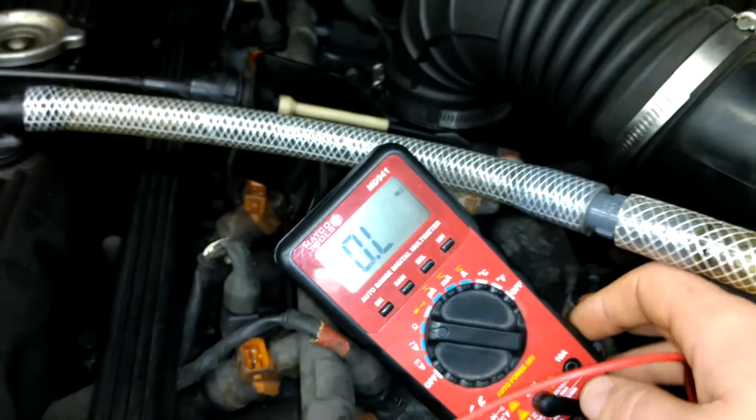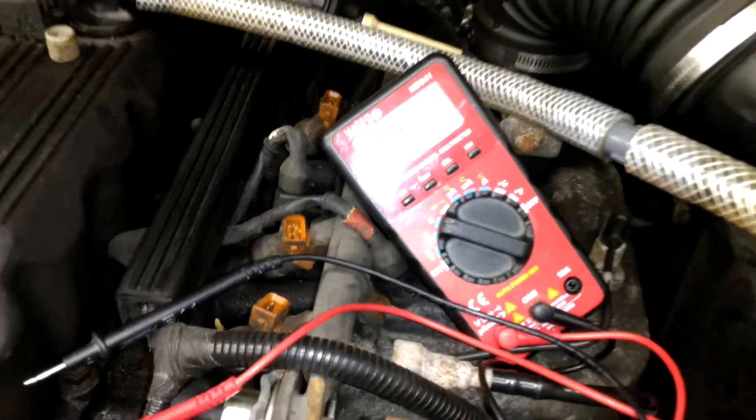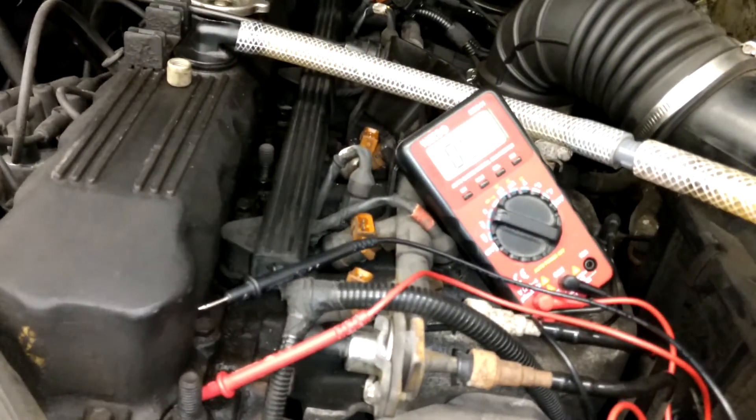Basically what you do is go down the line and check all the rest of the injectors the same way. If you have one that's a little over resistance or a little under resistance, then you know that injector is going to need to be replaced. In this case we're lucky — on this Jeep, all the injectors check out good.